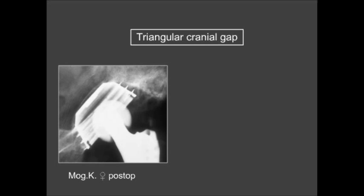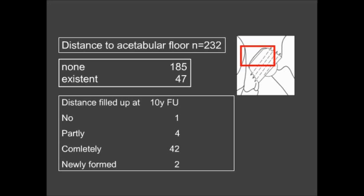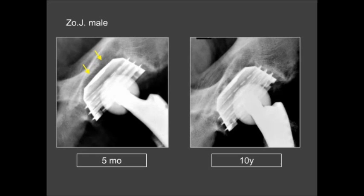An example is shown with a post-operative image compared to 10 years later. Regarding the acetabular floor gaps, 47 cases showed this phenomenon. The result was complete filling in 42 cases without any bone grafting, partial filling in two cases, and newly formed gaps in two cases — demonstrated with images at five months and 10 years post-operation.